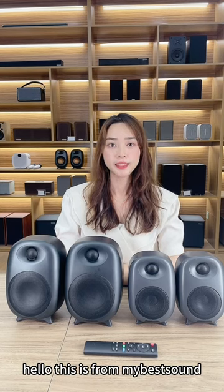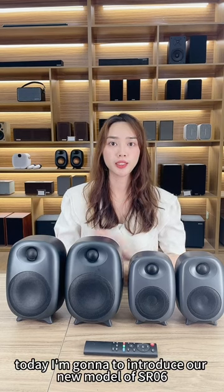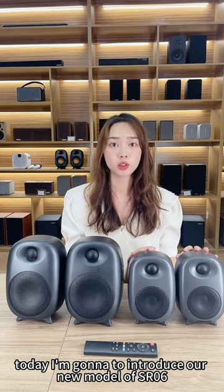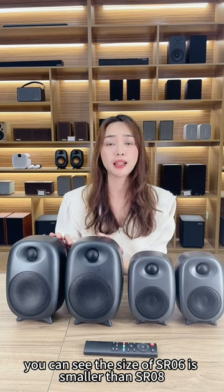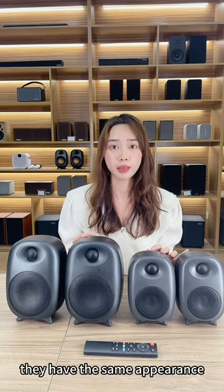Hello, this is from MySR. Today I'm going to introduce our new model of SR06 push-out speaker. You can see the size of SR06 is smaller than SR08. They have the same appearance.